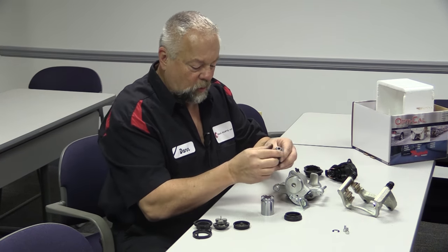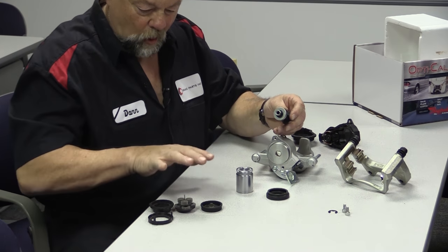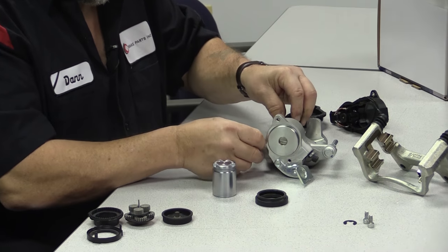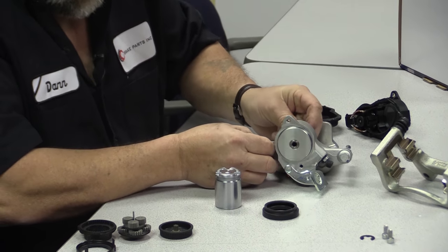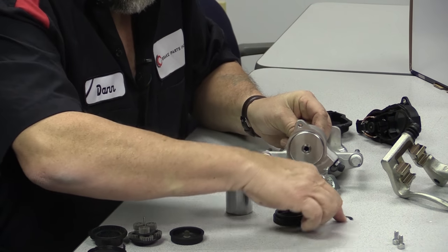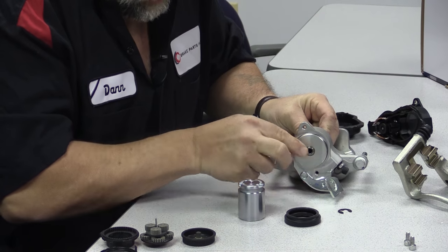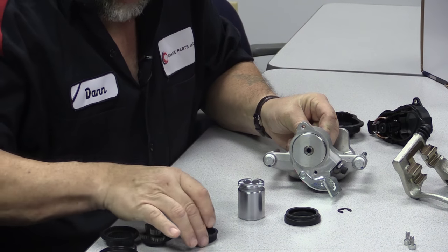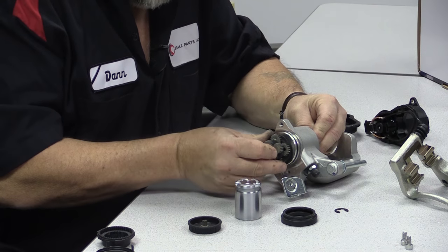This piece right here is part of the gear set — I'll show you all the gears in a second. This piece goes through and out the back, and there's a C-clip here that holds it all together. The C-clip goes on there, and this is geared right into the gear here — that's what actually turns it.